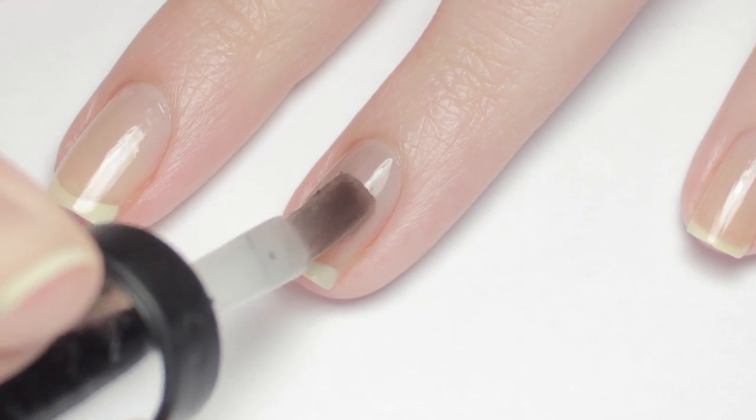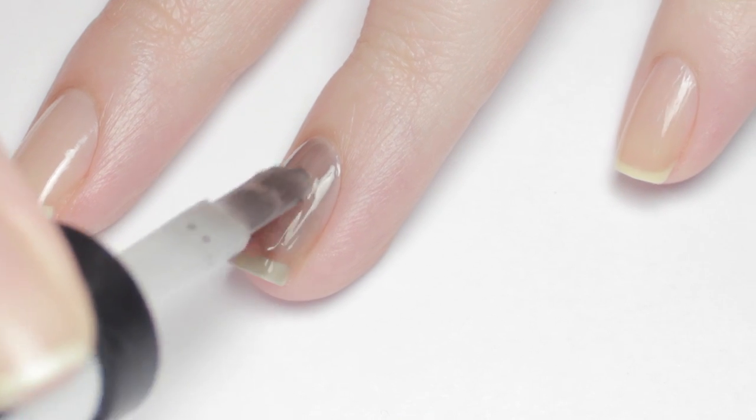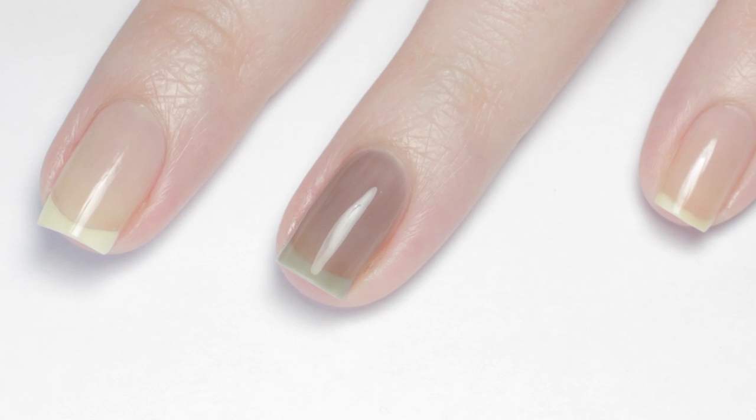Next I applied the sheer black polish to my ring fingernail and my thumb. You might need two or three coats to get this color to the right opacity. Let that dry, then you're ready to add some details.